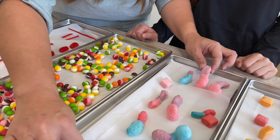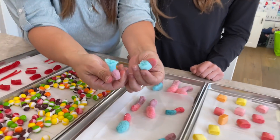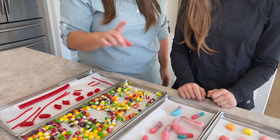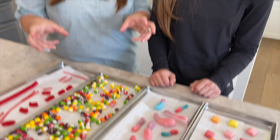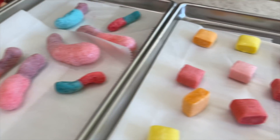The gummy worms appear to be absorbing moisture from the air right in front of us, shrinking back to regular worm size — that's wild. This shows we should have put them straight into a bag instead of leaving them out for about 20 minutes. Next time we'll film immediately so you can see their actual size. We want them to stay puffy so we'll put them in a container or baggie right away.